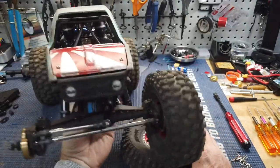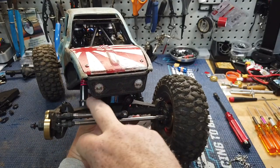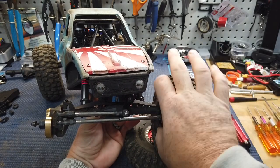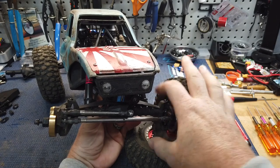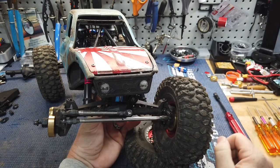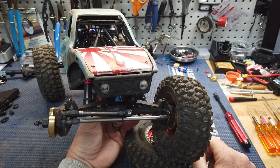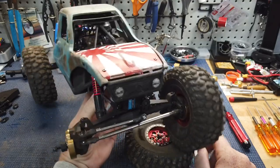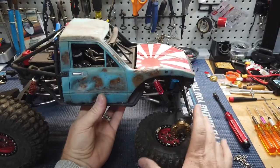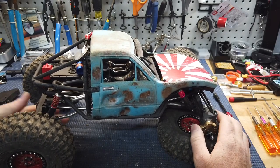Everything else on this thing has been solid. I was a little aggravated when I got it that the axles were made like they are for this inner C-hub — you can't just replace that, it's built into the whole axle casing. But it hasn't been a big deal, it's been super strong. So I don't care if it doesn't break — I'm all good with it. And I didn't really need the weight of brass or anything on there anyways.